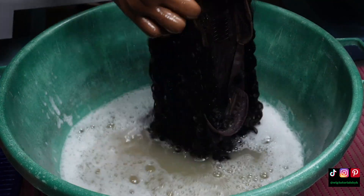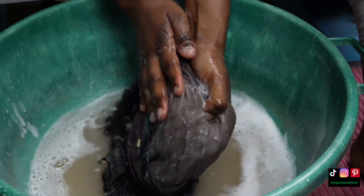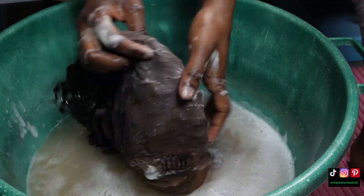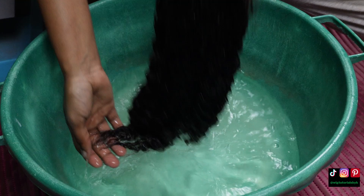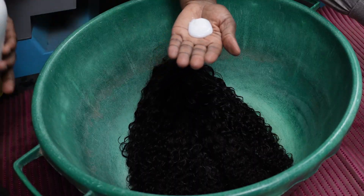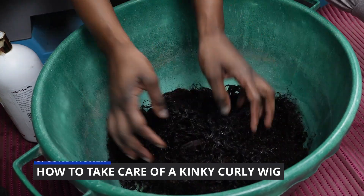Then I move on to the inside of the wig — the lace area and the wig cap area — and I'm thorough with that because it gets dirty from glue and also gets in contact with your own hair. Then I rinse it in lukewarm water, add a generous amount of conditioner, and rake it through the hair using my hands.